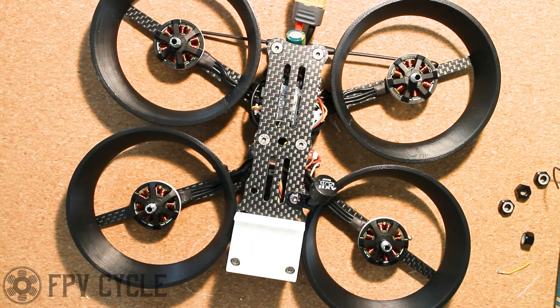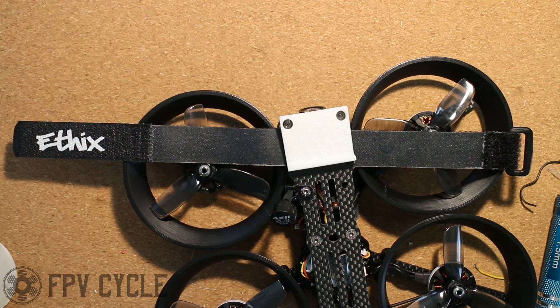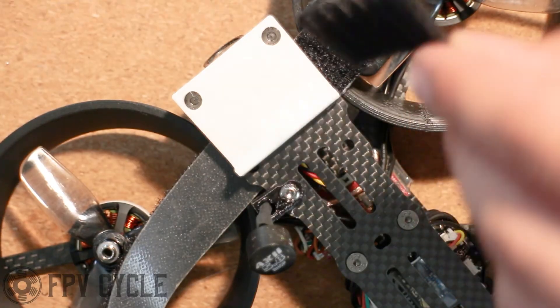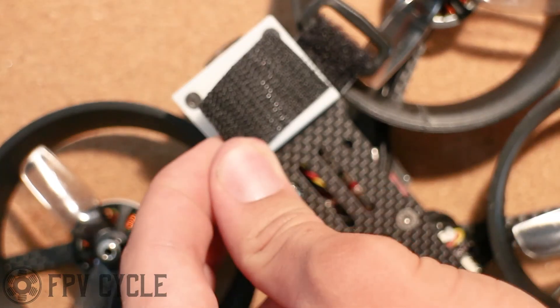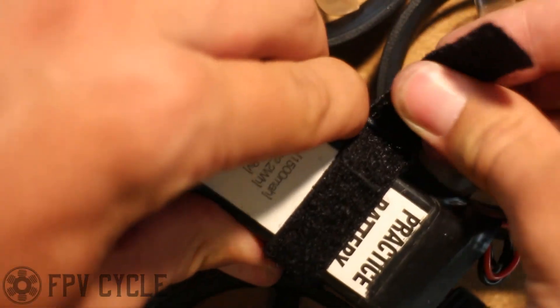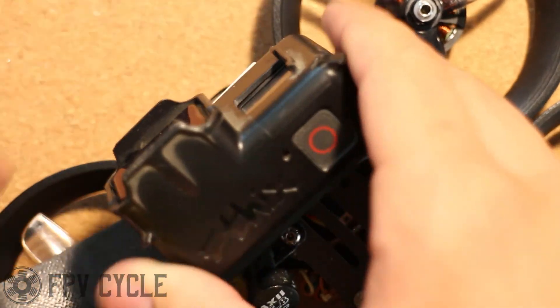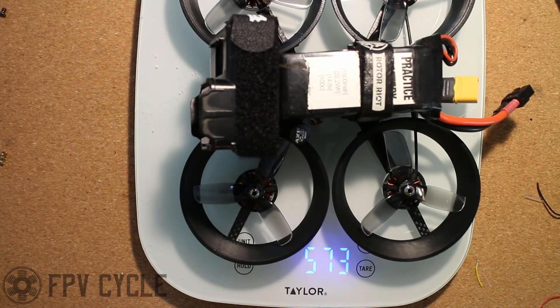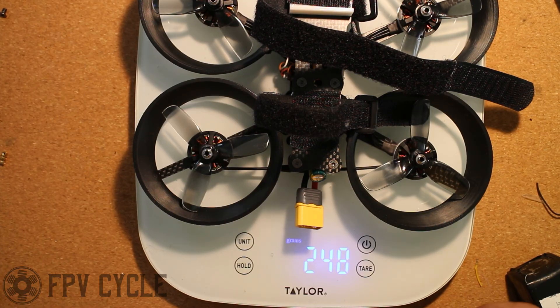Now I'm going to add my props, my GoPro strap, and Velcro on top of my GoPro mount — be sure to heat up the Velcro adhesive so it sticks well. I'll add a battery and my GoPro, and we'll stick it on the scales. It comes out to 573 grams all-up weight, and 248 grams dry.